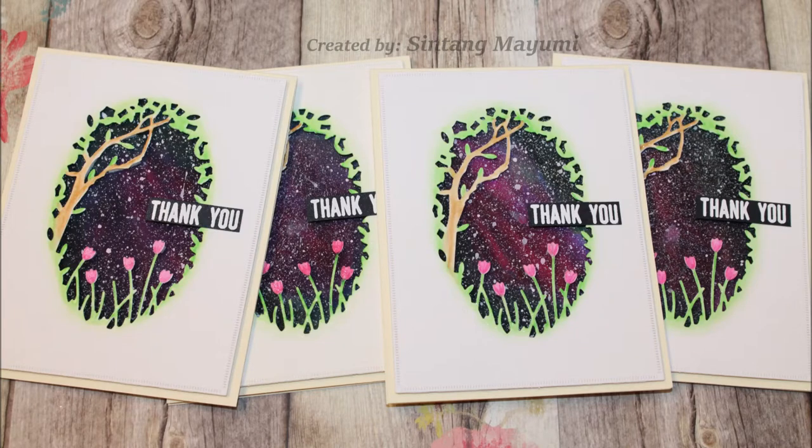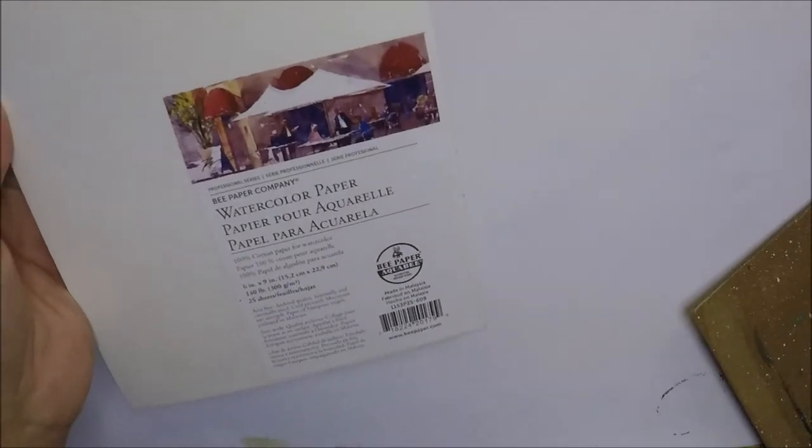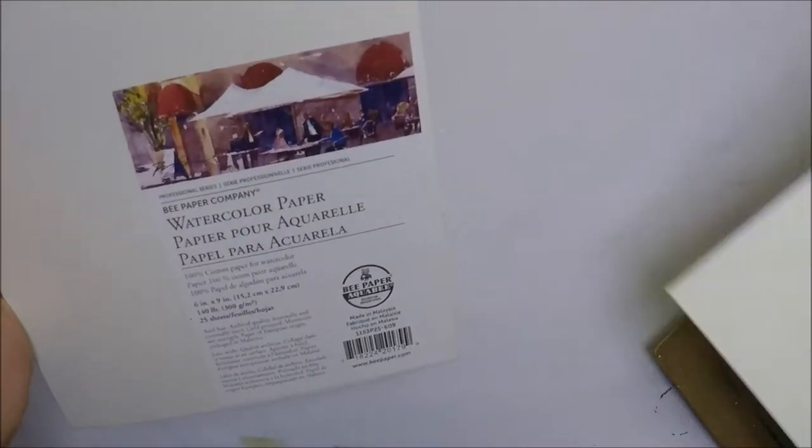Hi friends, it's Sintang Mayumi. I'm back with another thank you cards. So let's jump right in.